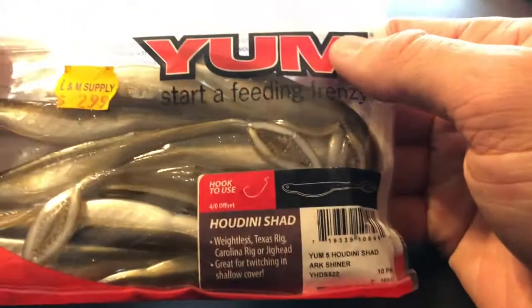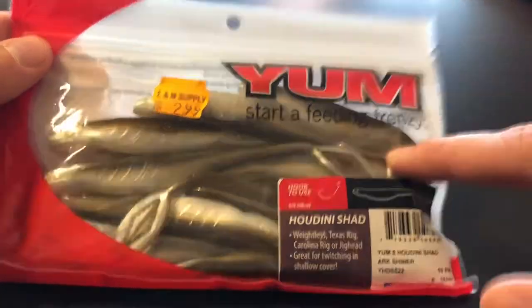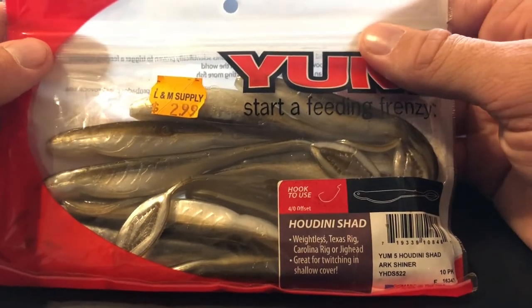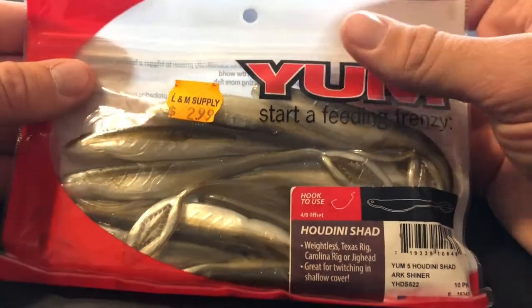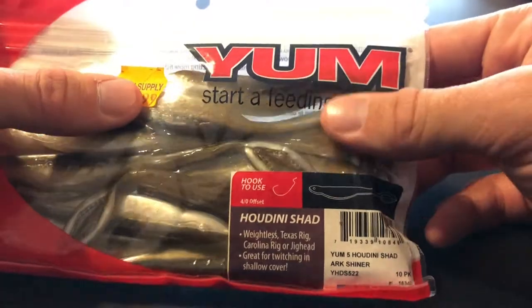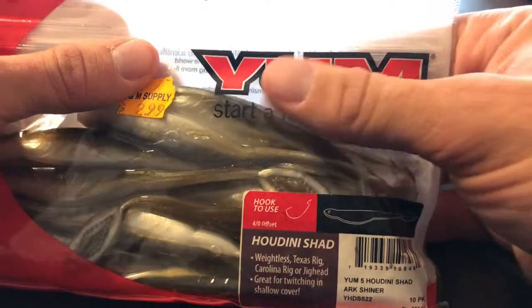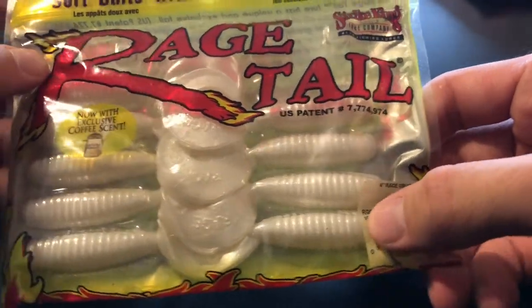Next up is another Yum product — the Houdini Shot. I've actually never seen this before but it looks great. It says four-ought offset hook and it's in the arc shiner color. That is an awesome looking bait — looks like it's just a little swimbait but it has a different tail, not a paddle tail. And we also have more Strike King products — another Rage Grub but this is in pearl. So that's pretty awesome — two Rage Grubs.